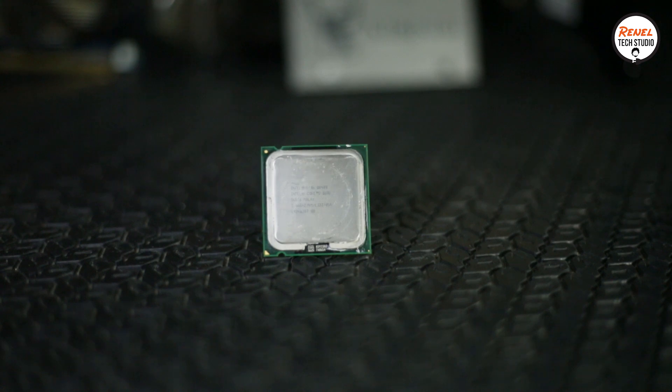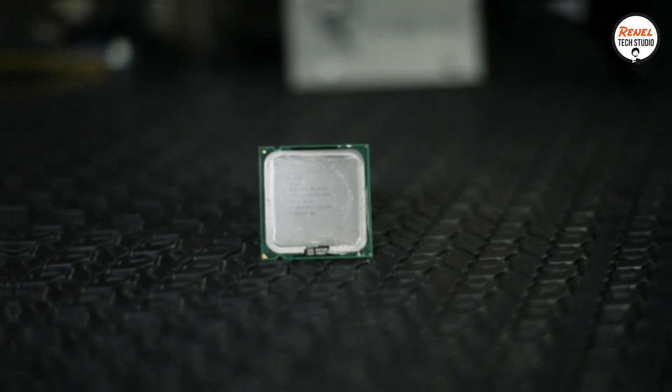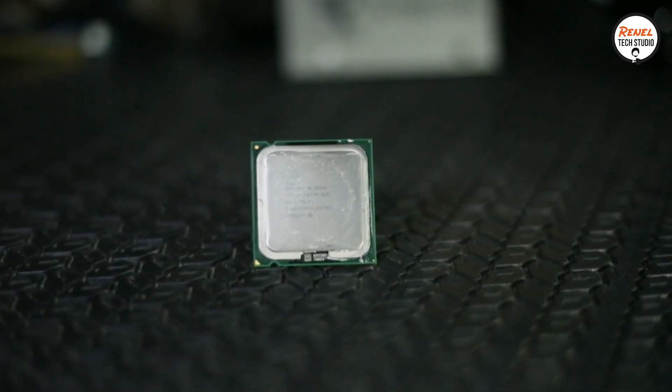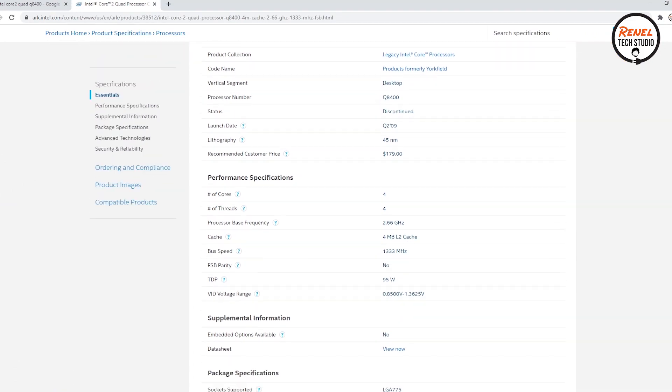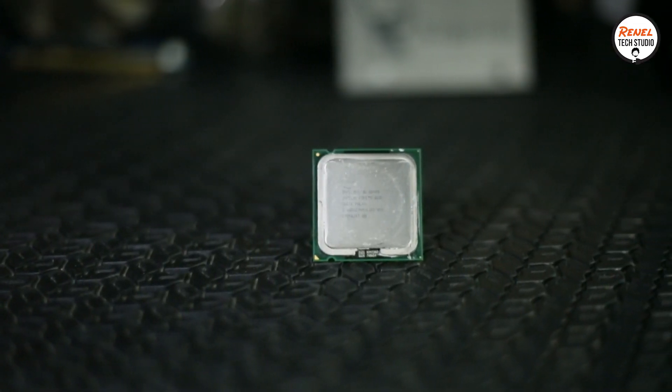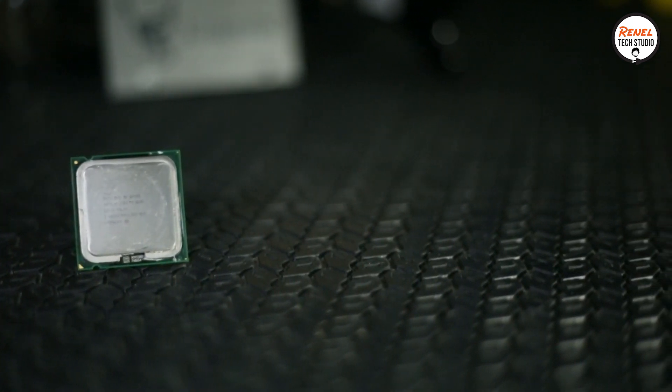This PC has an Intel Core 2 Quad Q8400. It was first announced in April 2009 and it is on socket LGA775. It has 4 cores with a 2.66 GHz clock speed and it is on Yorkfield architecture.